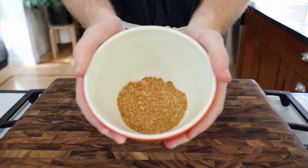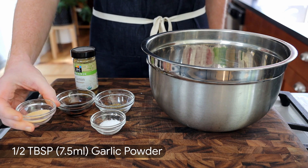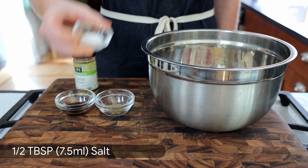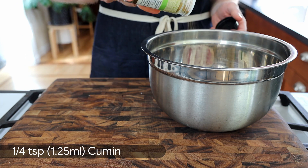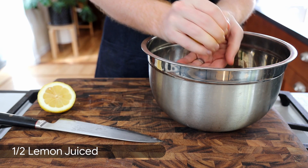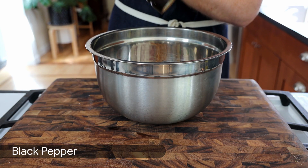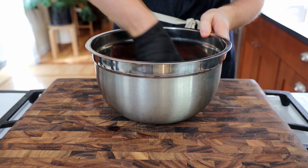Give it a mix and set aside. For the marinade, add to the beef two bay leaves, half a tablespoon garlic powder, half a tablespoon salt, half a tablespoon soy sauce, one teaspoon oregano, a quarter teaspoon cumin, half a tablespoon of our sazon, juice from half a lemon, a few cracks of black pepper, and a tablespoon of olive oil. Give it a mix, cover, and marinate for at least one hour.